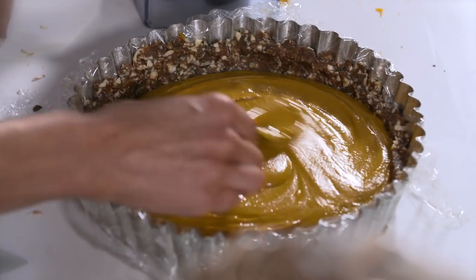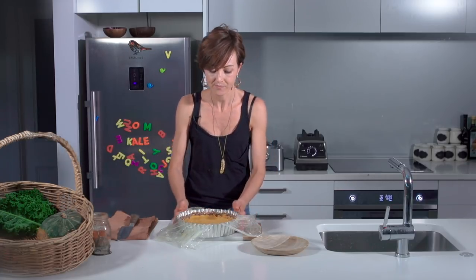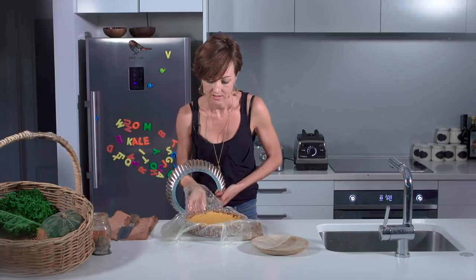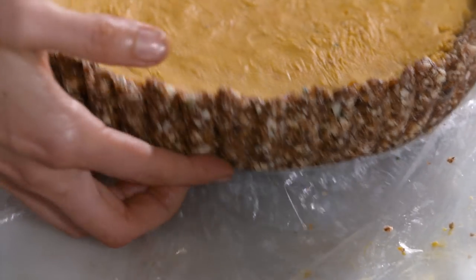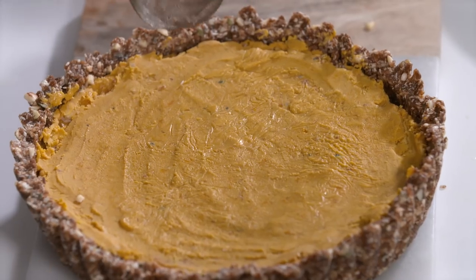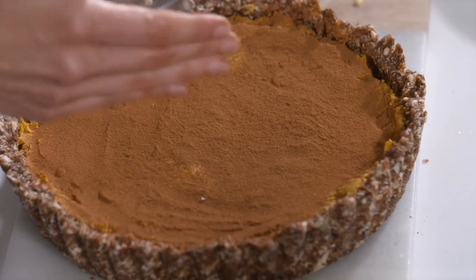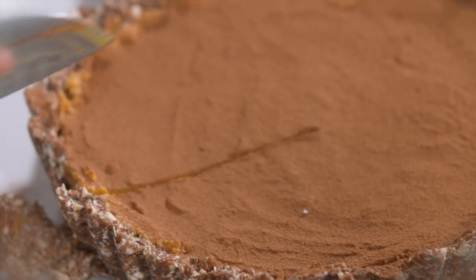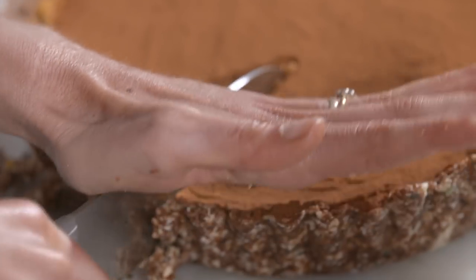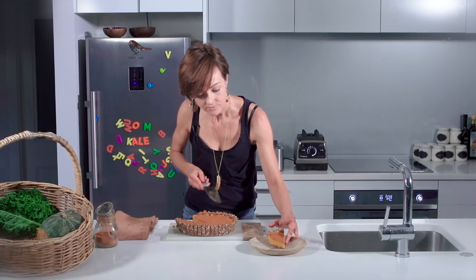Smooth the top and refrigerate for a few hours until firm. When ready, lift it out — this is why the plastic wrap is essential, as it would otherwise stick to the edges. Dust with a little cinnamon; you could also top it with coconut cream, but a simple dusting is lovely. Slice and serve with a fork and enjoy.